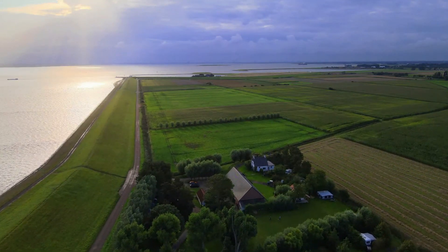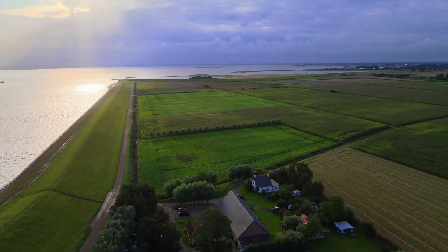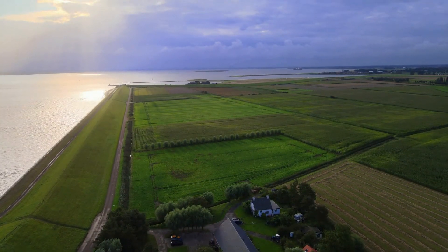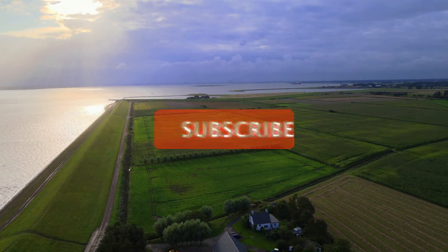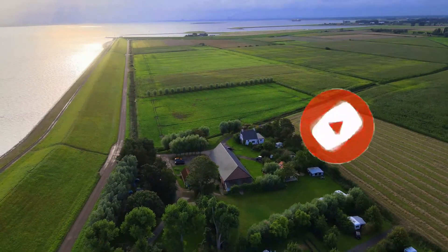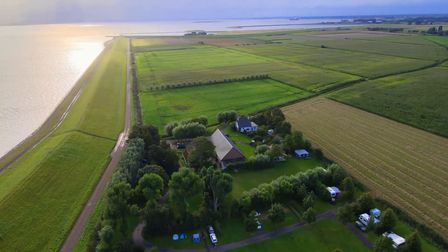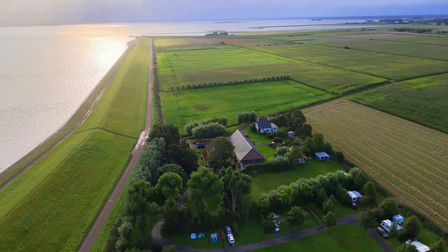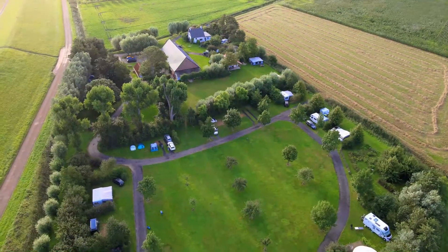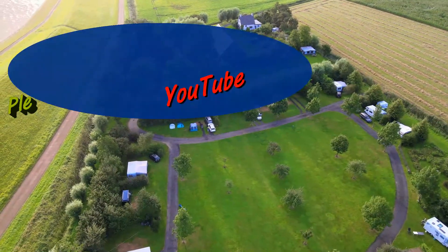If you find this video helpful, please like my video. You can also share it, and if you are new, do subscribe, as I will be uploading more videos in the future. Maybe I will also upload some basic information about drones. You can also watch my other videos, travel videos, and some drone footage. Enjoy it. Have a nice day. Bye.